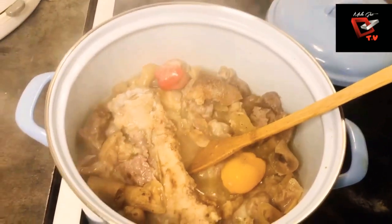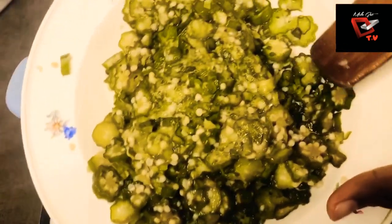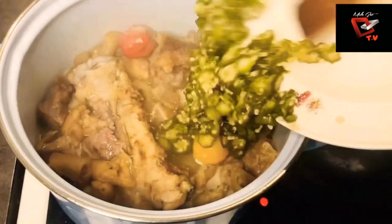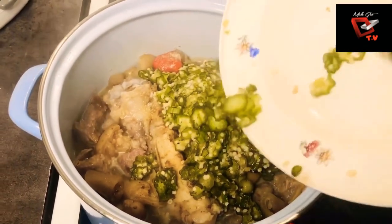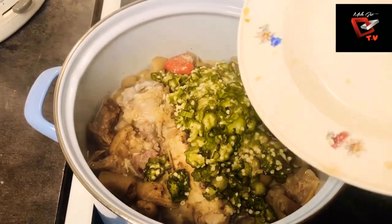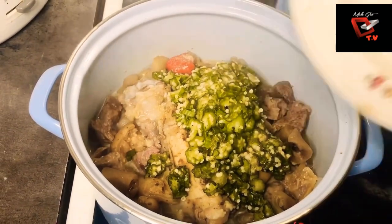I'm stirring a little, and now I'm going to be adding in my okra. Our beef is ready, everything is set. The okra and the spinach are supposed to be the last thing you add into your pot, because you don't want them overcooked or looking brownish. So I'm adding in my chopped okra now.